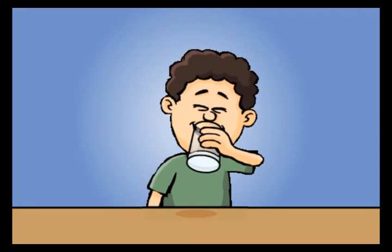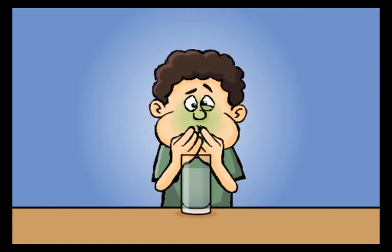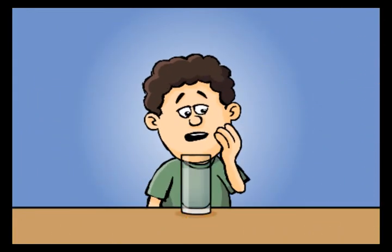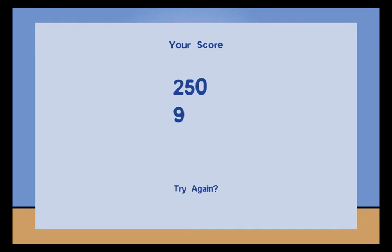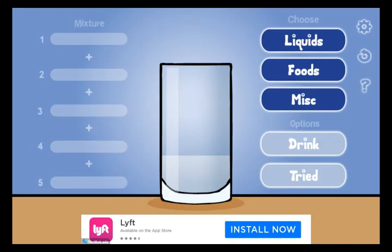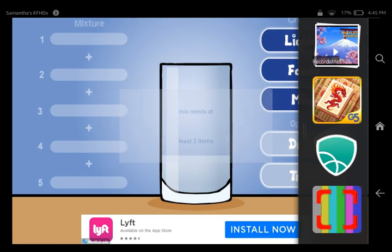Click drink and he barks. That's how you make Dave barf mixture. Thank you for watching.